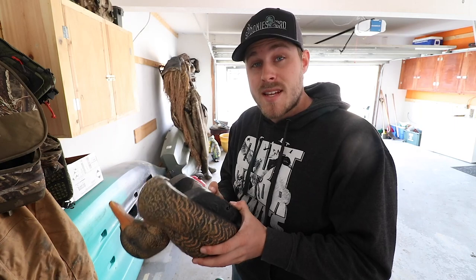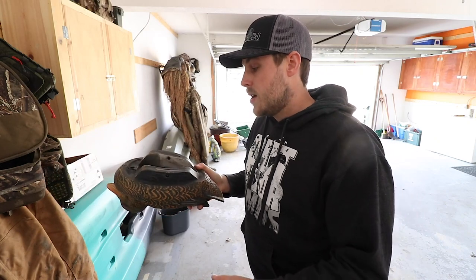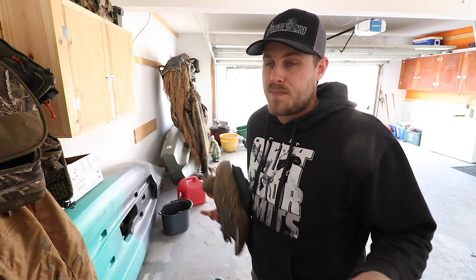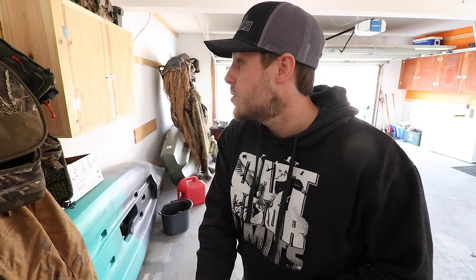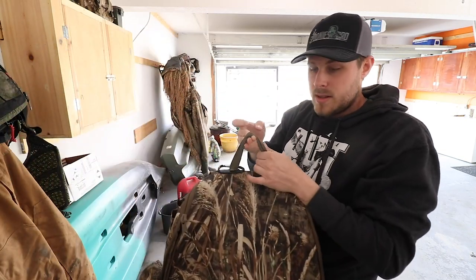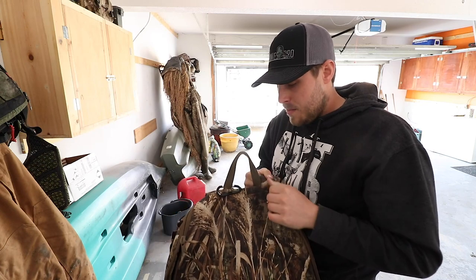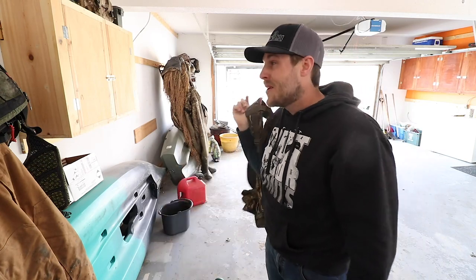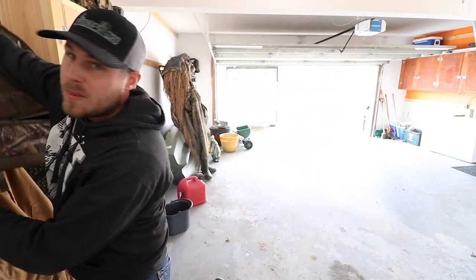The main complaint about these decoys is that without the keel weights they don't self-correct — but that's a trade-off. Do you want a really light decoy you can pack far, or do you want one that self-corrects? With the keel weights in, they're extremely lightweight and a breeze to pack in. I actually clip my decoys onto a strap on my double spinning wing bag from Rogers, throw them over my shoulder, and backpack them in no problem.